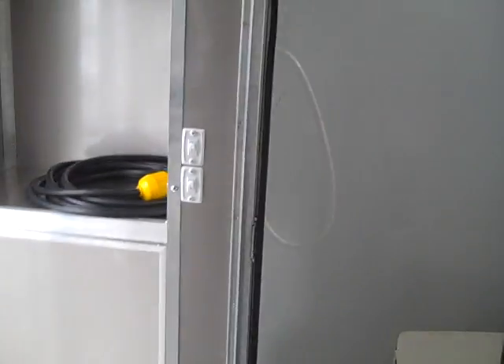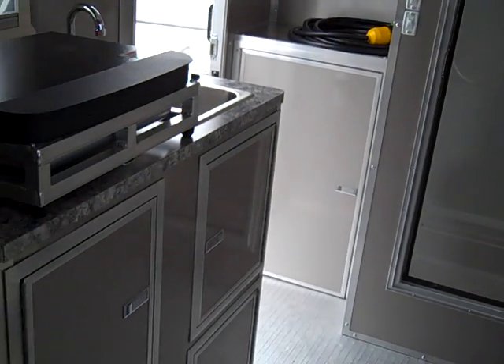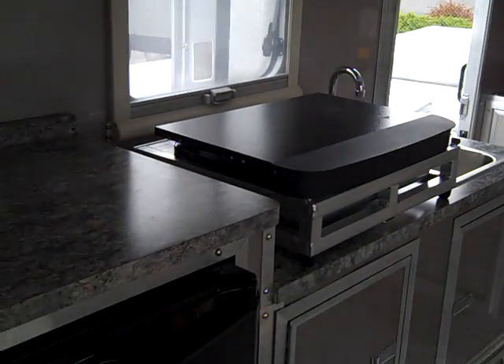For this trailer, it's just built really strong. I like the design of it, I like the uniqueness of it. It has a lot of storage for such a little space.